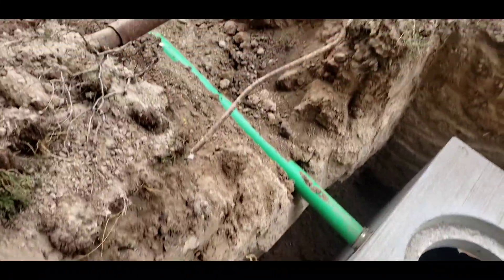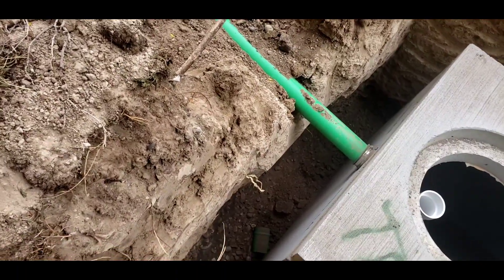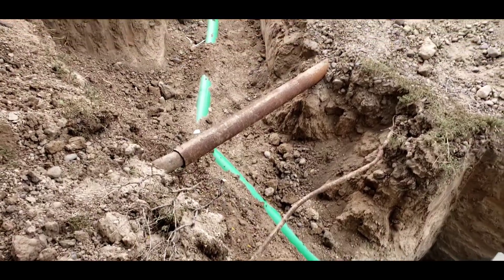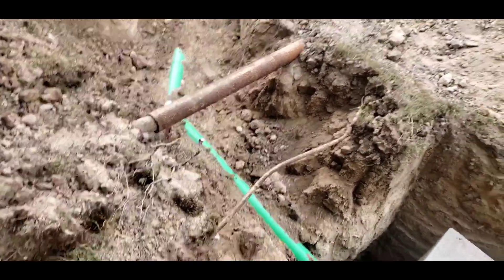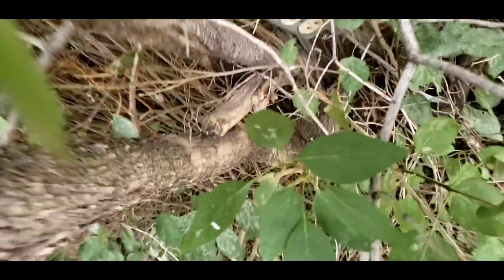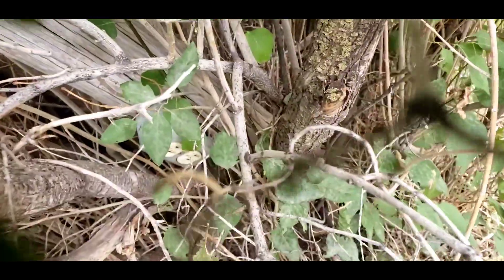That bent-up metal pipe was my old propane pipe — from when there was a propane tank here. That big pipe was to run the electrical conduit from the house to this plug. Right back here in the lilac bush there's the plug — yeah, that's what that was.